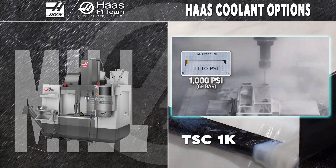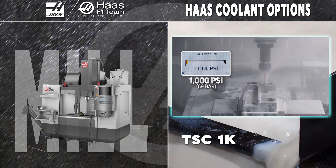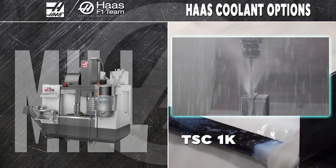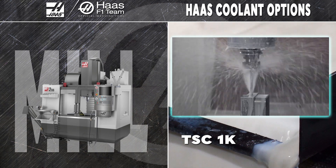The TSC 1K on your mill is our most powerful chip-clearing option. Blasting straight out of the tool at a staggering 1,000 PSI, TSC 1K means you can take on deep holes and pockets without fear of cutting chips, getting both better finishes and improved tool life.